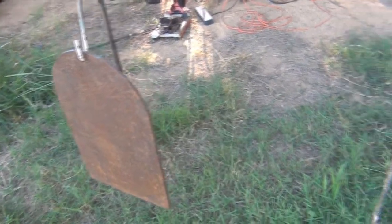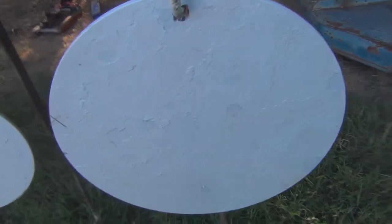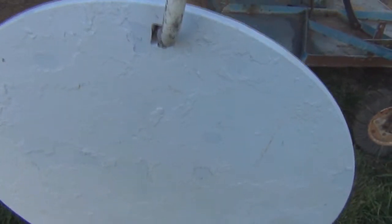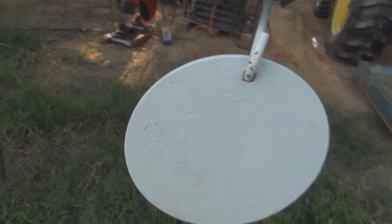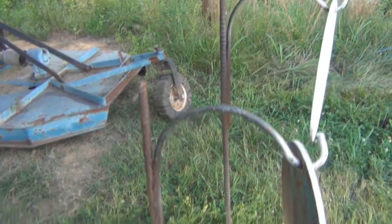They've got excellent customer service, so if you're thinking about steel, check out Artisan — you can't beat their prices. And as you've seen in my videos, I've shot this steel with 308s, pretty much hammered it pretty well, and you can see there's no craters or anything in it. It's pretty good steel.